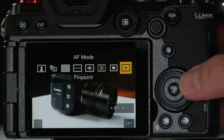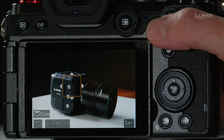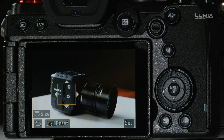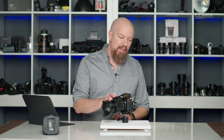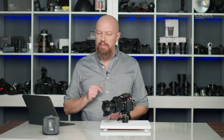The next mode is single area autofocus. I can choose the focus area by moving the joystick around or by touching the screen and repositioning it. I can also change the size of the focus area by rotating the command dial. This tells the camera to only use that area to focus on, ignoring anything outside of that box. This allows very critical control over the area the camera is focusing on, even in continuous autofocus.